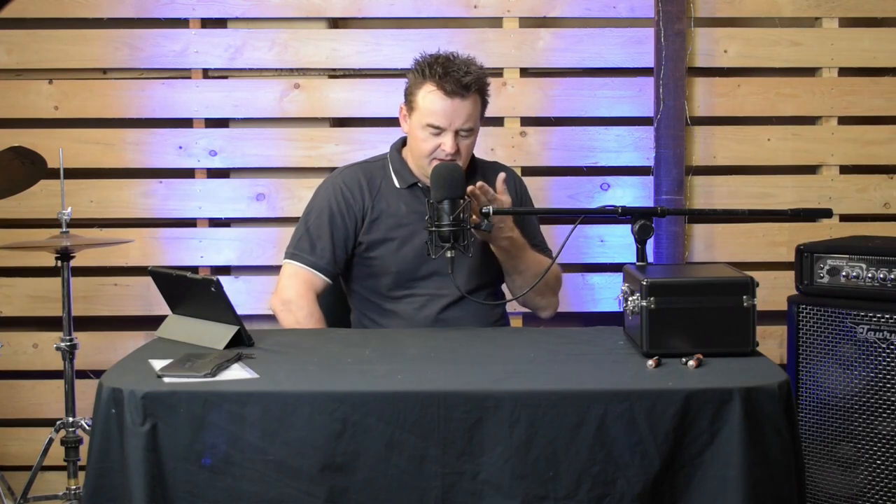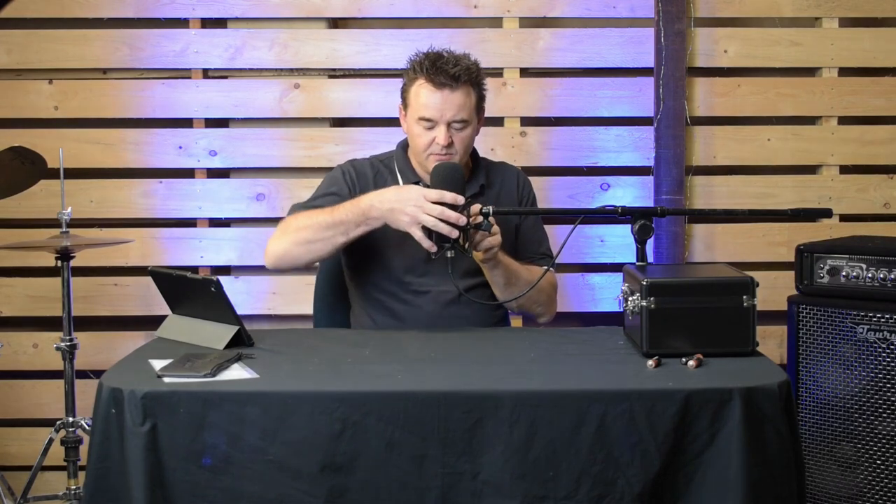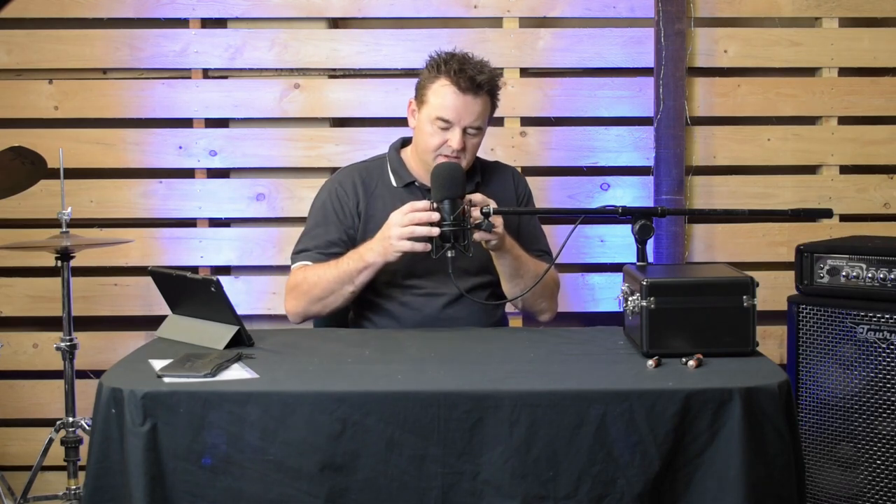The 0 to minus-10 decibels switch is set on 0 at the moment. I'll quickly switch it to minus-10 — you can hear there's definitely a bit of a drop, so the switch works as required. I'll put it back. Then I'll just turn on the high-pass filter — I don't know if you can hear any difference, but I certainly could when listening. Leave a comment and let us know — especially if you've already got one of these or the X2.